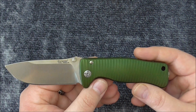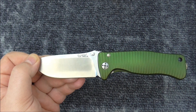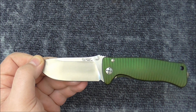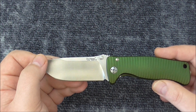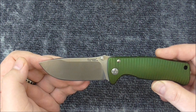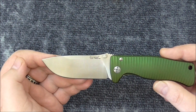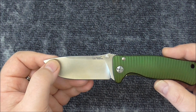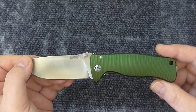I received this knife yesterday. The steel is Sleipner from Uddeholm in Sweden. They are the makers of the Elmax Super Clean, the Vanadis 4 Extra Super Clean, and many other good steels. So the steel is very good.